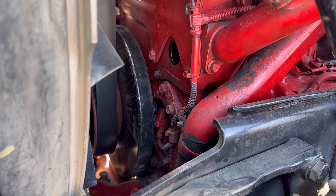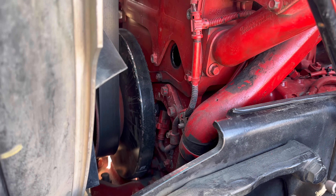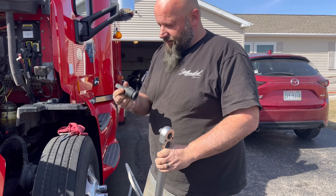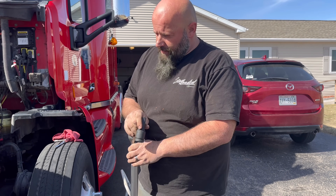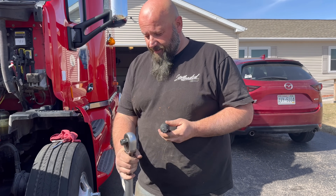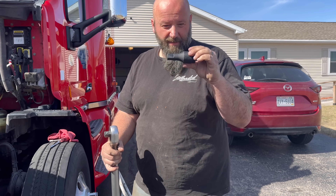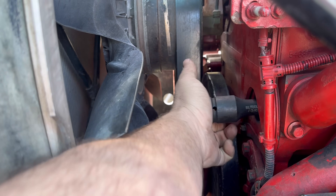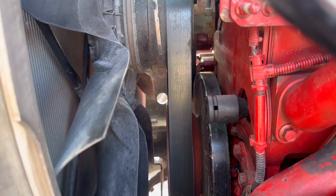I'm going to turn it over to A and show you how that works, then we'll pull the valve cover off. You do need an extension - a short one - because the torque wrench itself is not long enough to get in there. Slightly longer ones won't go in there either. Your extension goes in there, and that's basically through the compressor.